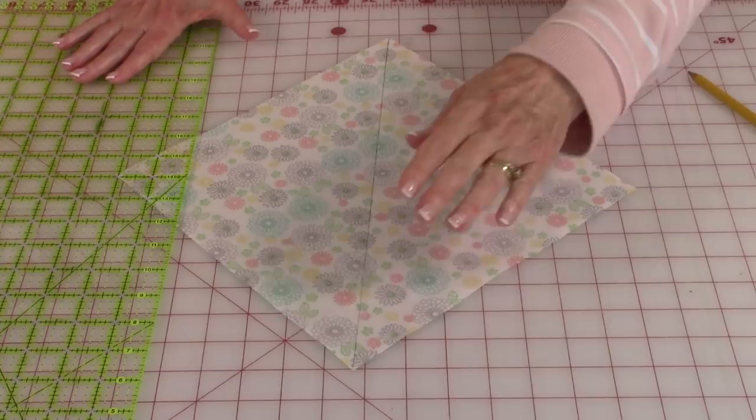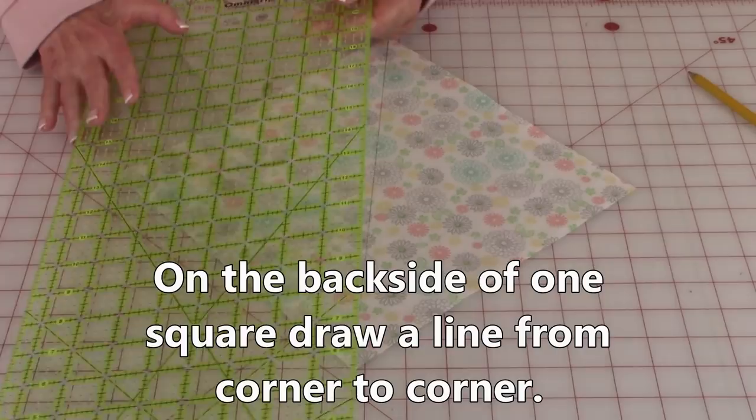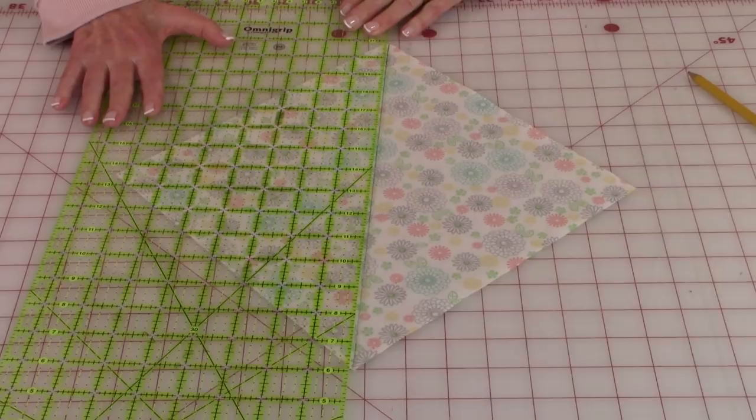On the back side of one of the squares, draw a line from corner to corner. Place your ruler lining it up to those two corners and then draw a line.